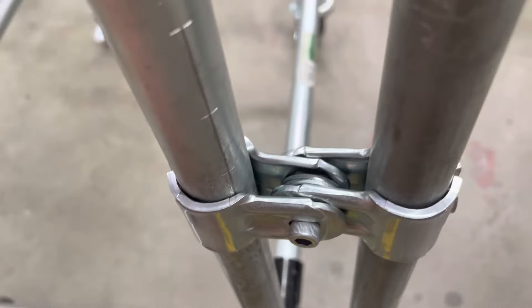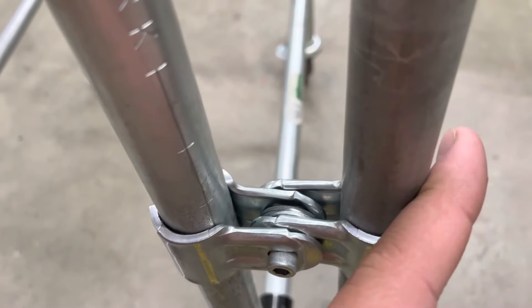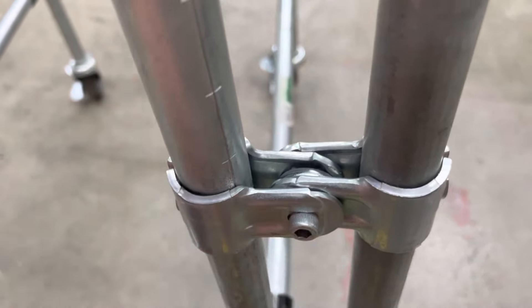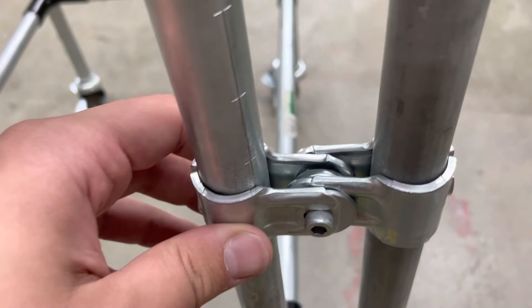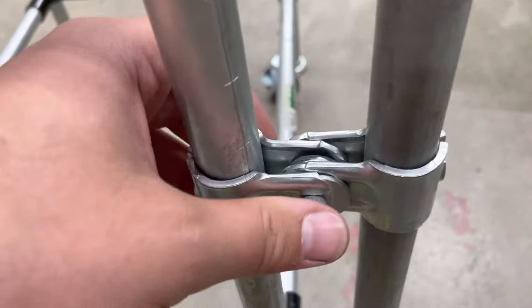You just have this pipe connected to one puzzle piece clamp and the parallel pipe connected to another one, then you'll use a single M6 nut and bolt through the middle of both puzzle piece clamps to secure everything together. There's an M6 nut and bolt included with the puzzle piece clamp whenever you buy that individually.